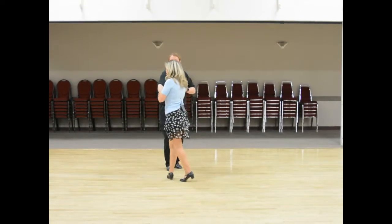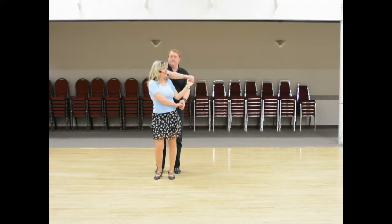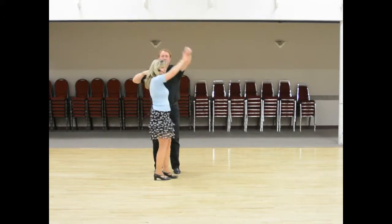...16, 1, 2, 3, 4, 5, 6, 7, 8, 1, 2, 3, 4, 5, 6, 7.